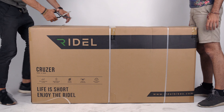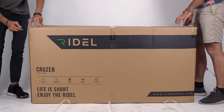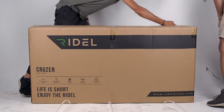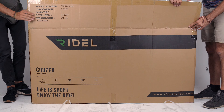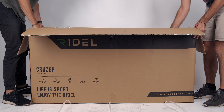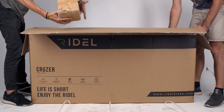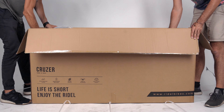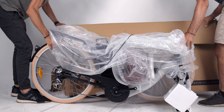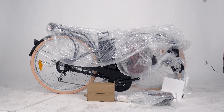Start by checking the box to make sure there's no shipping damage. Open the outer box and remove the packing material from on top of the bike. Grab the parts accessory box and then lift the bike out of the box. Set the bike down and carefully check it for any shipping damage.